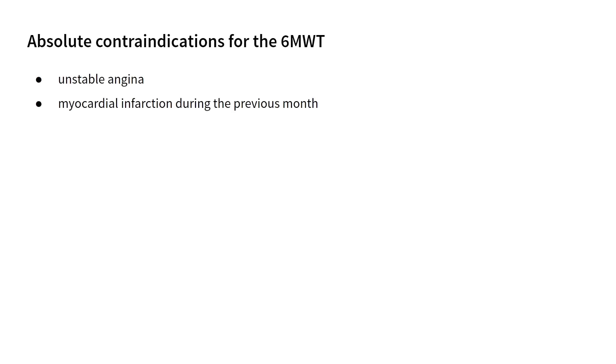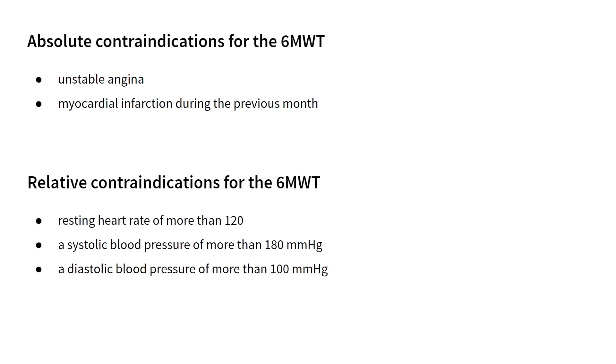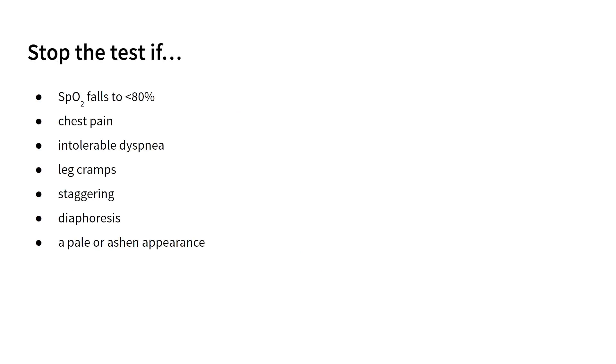Termination criteria. Absolute contraindications for the six-minute walk test include unstable angina and myocardial infarction during the previous month. Relative contraindications include a resting heart rate of more than 120, a systolic blood pressure of more than 180 mmHg, and a diastolic blood pressure of more than 100 mmHg. Patients who have any of the mentioned conditions should see a physician and should not perform the test. Should any of the following occur, the test must be stopped immediately. If the oxygen saturation falls under 80%, but if it recovers to above 85% during the test, the patient may be asked to resume walking.